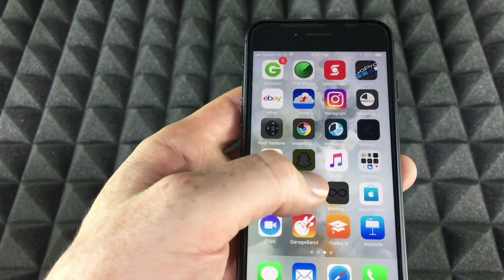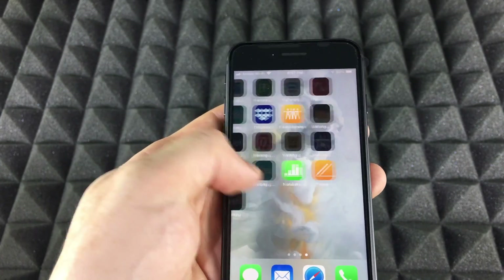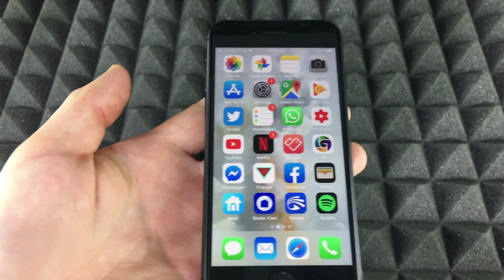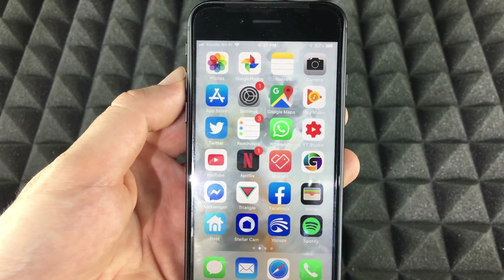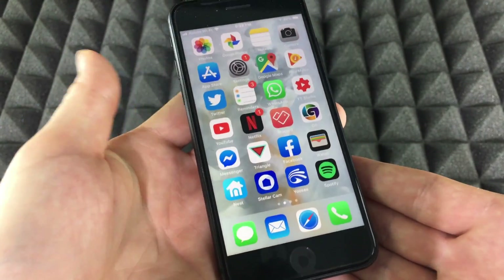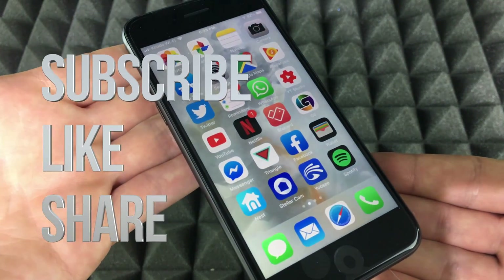If you scroll through you'll see some apps downloading and others waiting. Just leave it and let it load everything. And we are done with the setup! Go ahead and start using your iPhone. If you have any questions or comments, write them below. Don't forget to subscribe and rate — thank you!